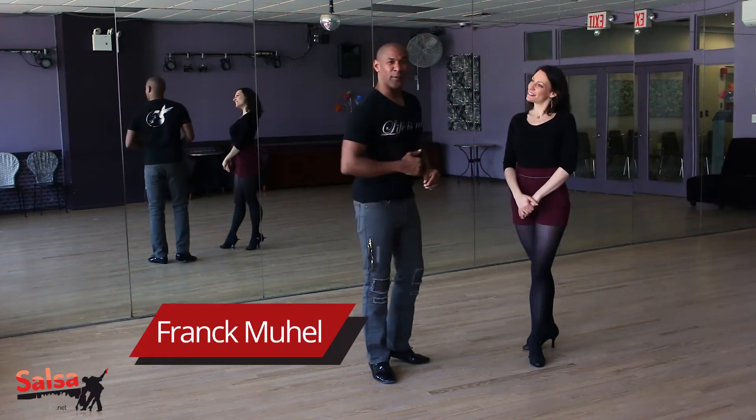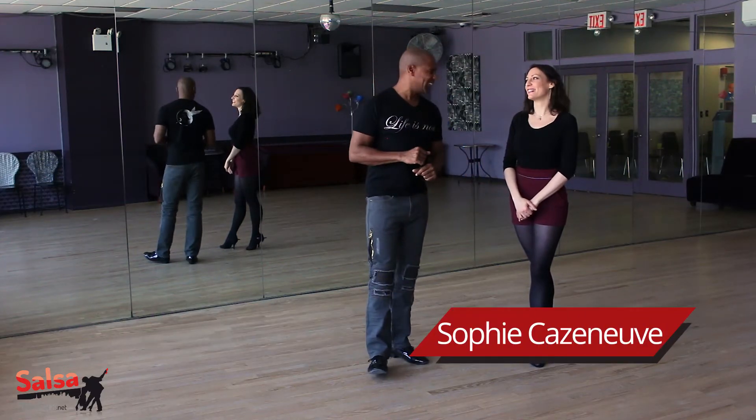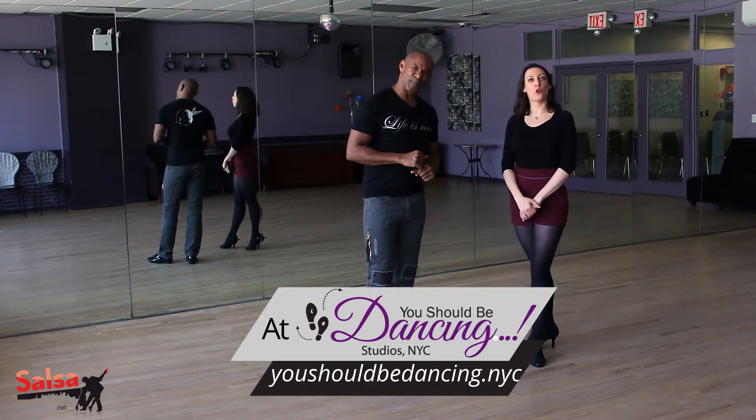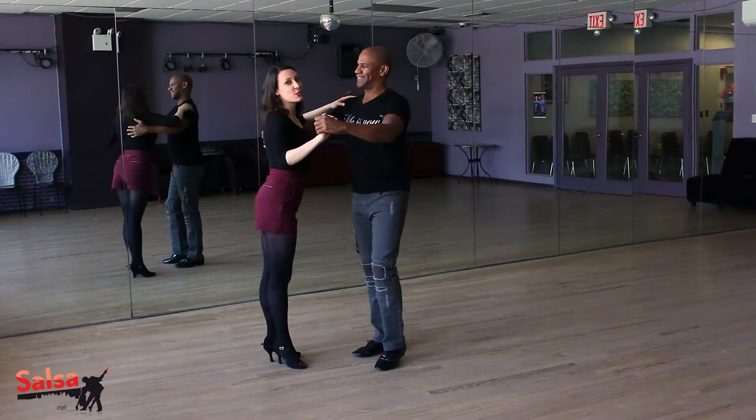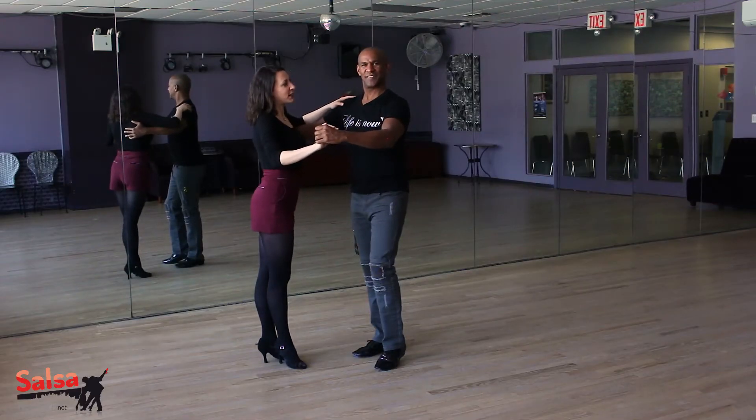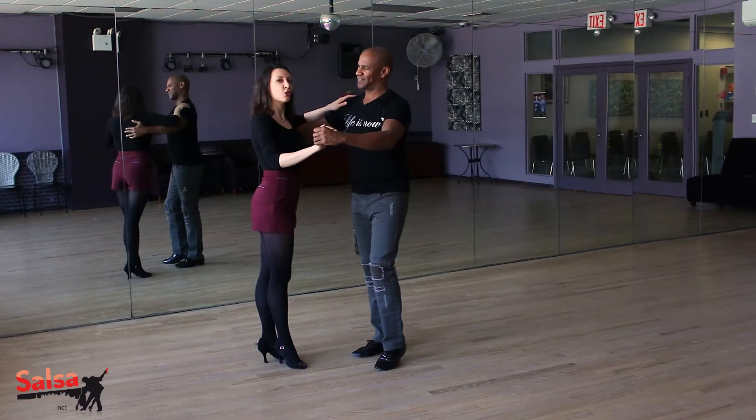Hi everyone, this is Sophia Frank. Welcome to the Move of the Week. Let's get started for week two. This week we're going to start from close position into a New York walk.